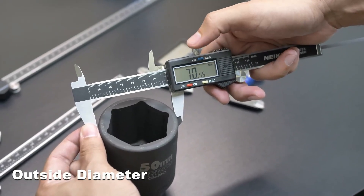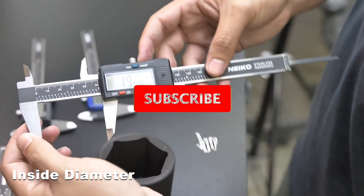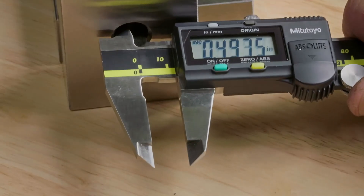So what do you think about this video? If you found this video helpful in making your decision easier, please subscribe to our channel and click the bell icon to be notified of our upcoming videos. Thank you for watching.